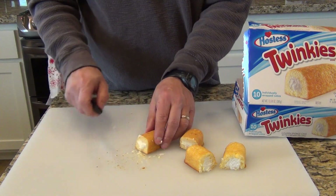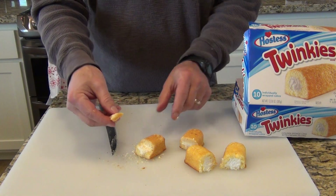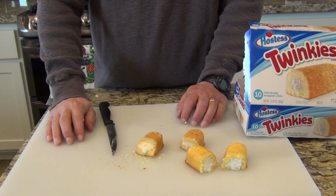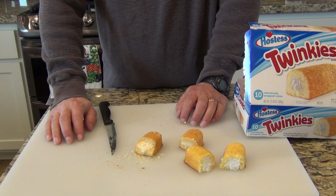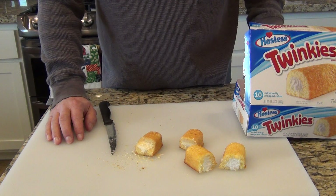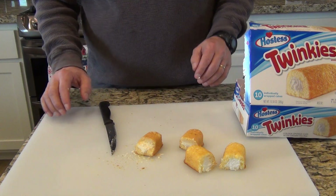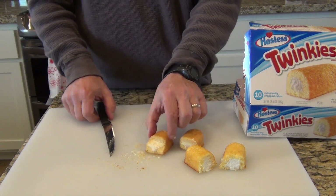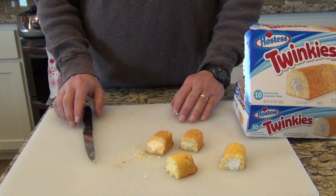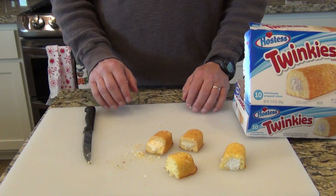Now I'm going to do something crazy — I'm going to taste it to see if it actually still tastes like a Twinkie. I hope I don't die. It doesn't taste very good, it doesn't taste bad — it just tastes like a dried out Twinkie to be honest with you. I better taste the good Twinkie now just to do a comparison. Tastes about the same, only fresh, to be honest with you.